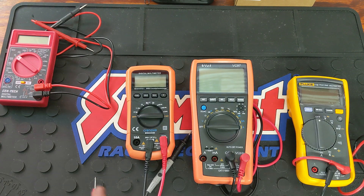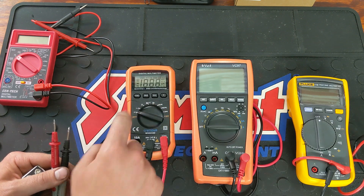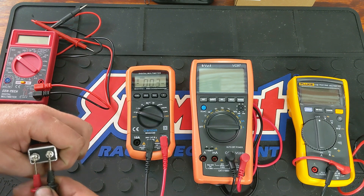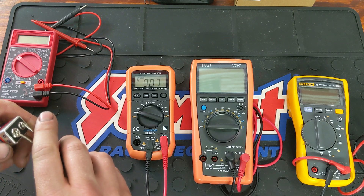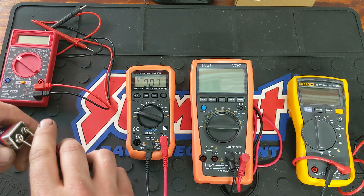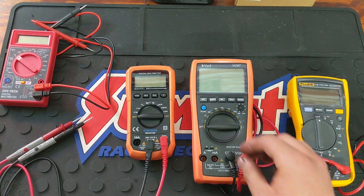This is the $20 Cronova multimeter. Going to volts DC and doing the same test. It doesn't really matter which way the leads go — it'll just read negative if reversed. Reading: 9.07 volts. It is nice having the auto range as well.